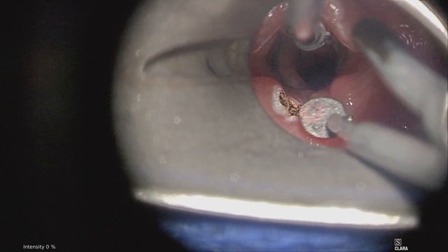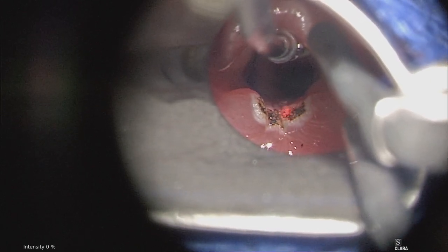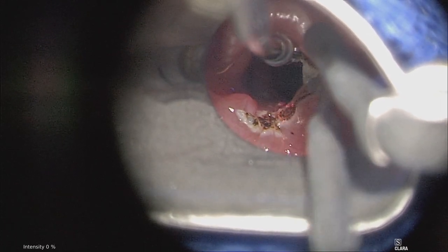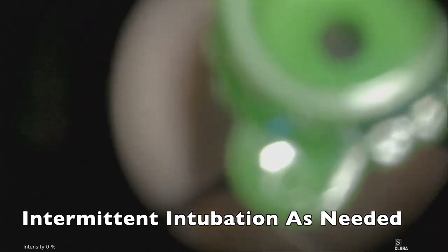In addition, careful protection of the patient is required with moistened eye pads and surgical towels to wrap the skin around the face. The oxygen levels should also be maintained below 30% when using a laser.